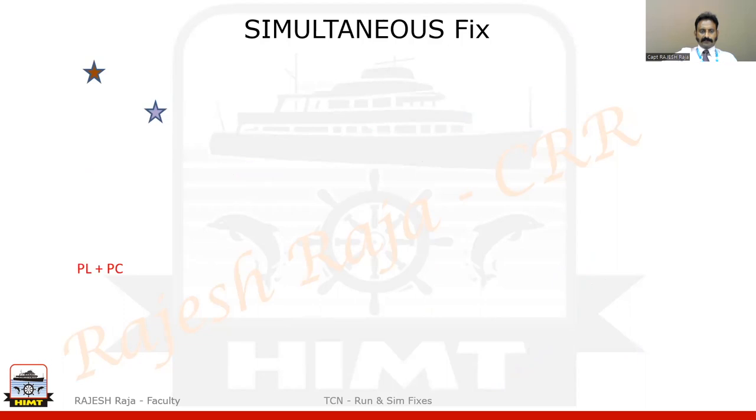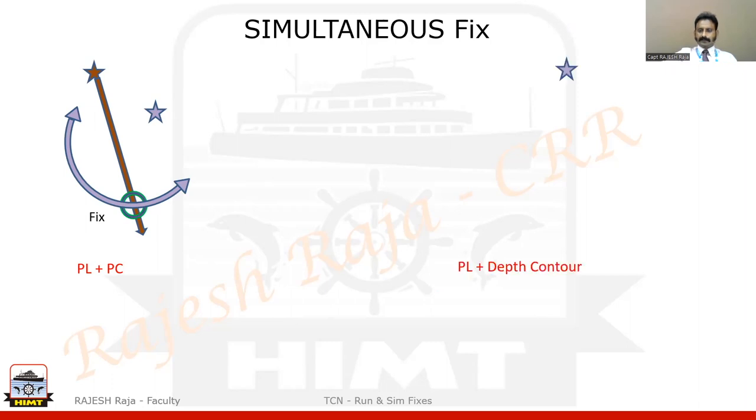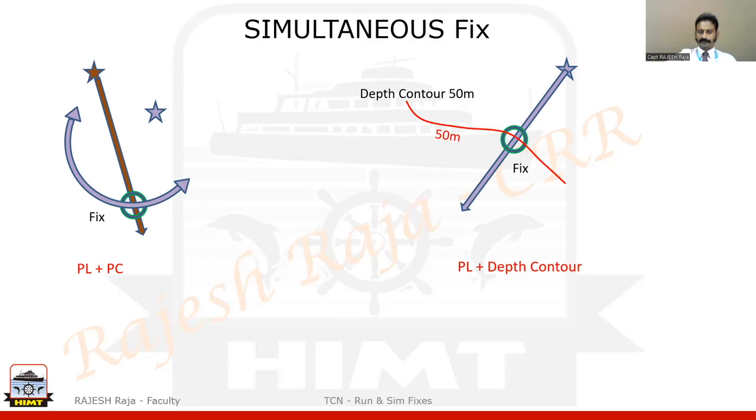Next is PL and PC at the same time. I have a position line from the lighthouse — please mark with an arrow at the end — and a position circle. Ambiguity exists here too but let us consider this is my position, giving my fix. Next, let us look at using depth contour or sounding. I have a position line at a particular time and at the same time the depth contour — say 15 metres — intersects it. That intersection is my fix. Depth contour can be used as a position-fixing tool.